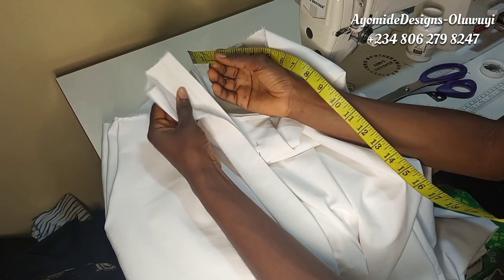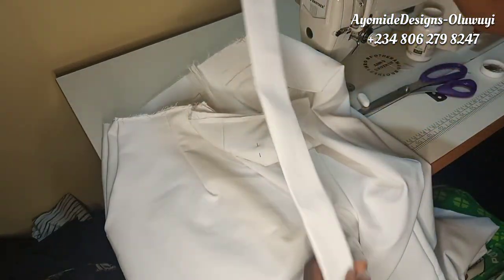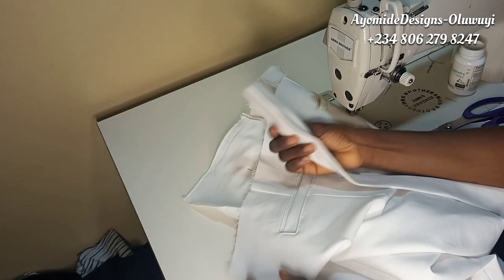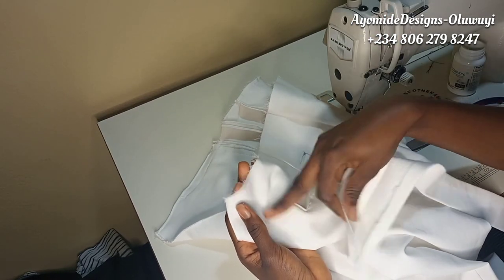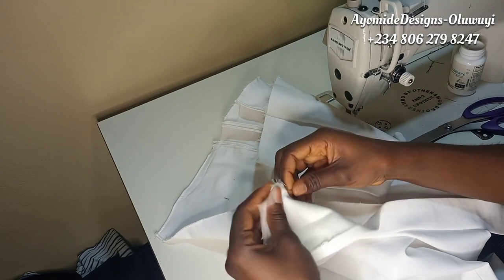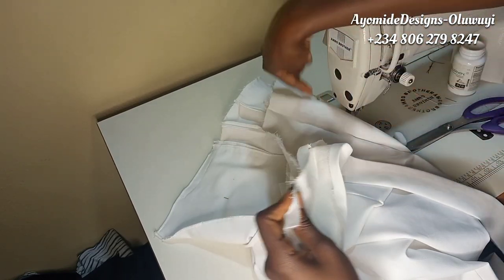The waistband unfolds to three inches, then I fold in half an inch making it a total of four inches, which will give me one and a half inches once folded back in. I also ironed in interfacing for more structure and durability. To fix the waistband, I open up one folded part, place the right side of the waistband against the right side of the trouser, leave about one inch extra at each end, pin it down, and sew all around the waist — just one part of the waistband, not folding it together.